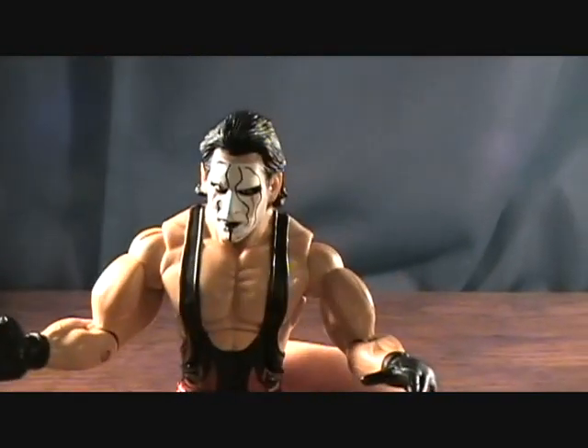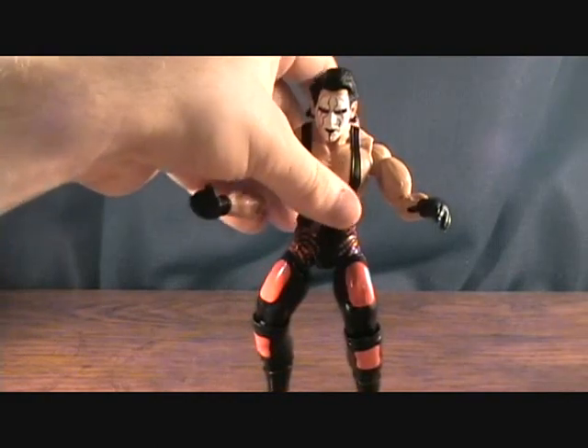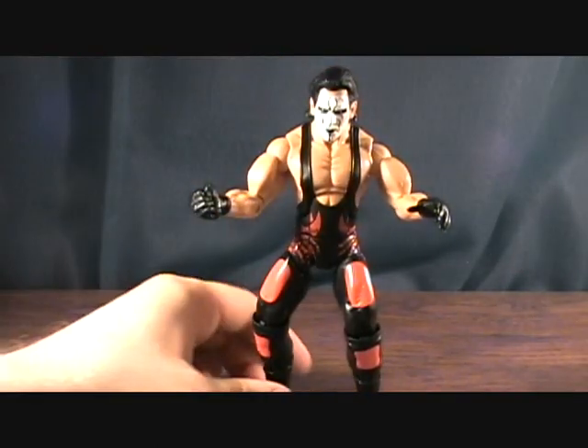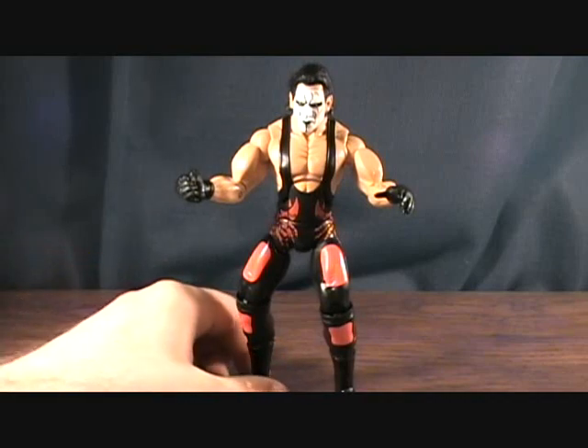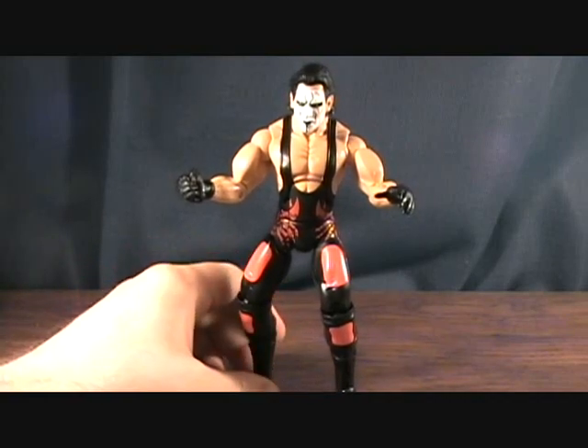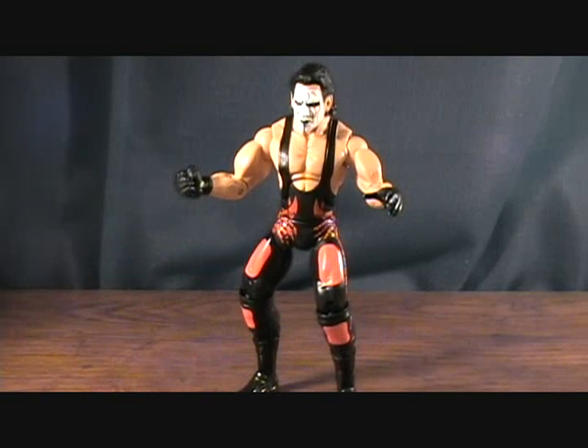Very nice figure — I have to say I do enjoy this guy. For any of you guys that may be wary about the TNA figures, they seem to be pretty cool. I picked up a couple more — some great figures I had to get, like Hulk Hogan, Kevin Nash, Scott Steiner, and a couple others. But anyways, that was Sting — thanks for checking it out guys.